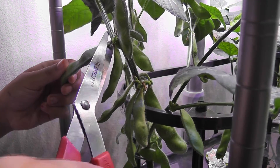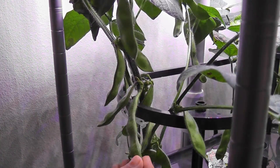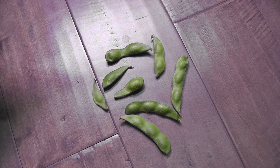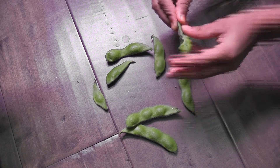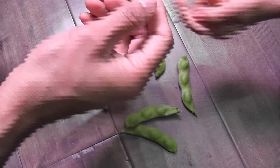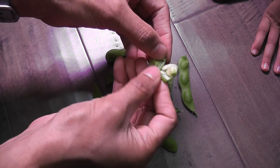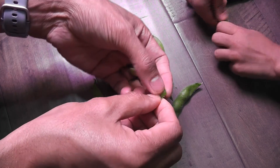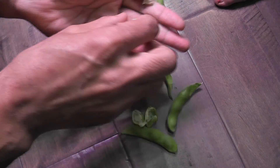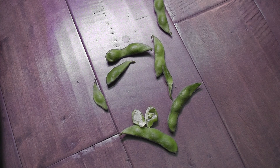My little one is helping me here. 'Daddy, daddy, this is hard — these pods are very strong!' Here is my little harvest — it's not huge, very little, but that's pretty good. Let's see if you can open it. Give them a taste test. 'It looks snappy — can I eat more?' Of course, go for it!